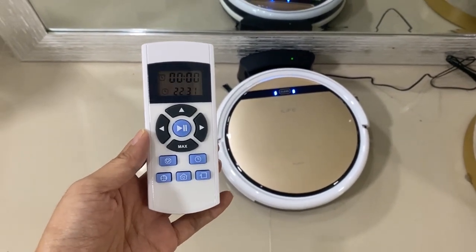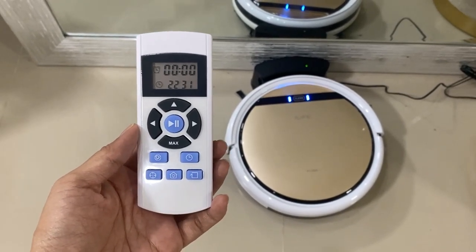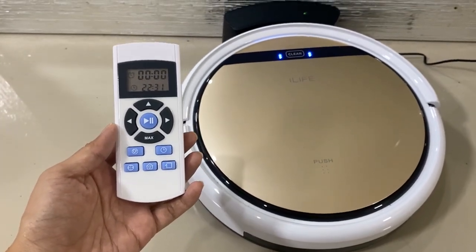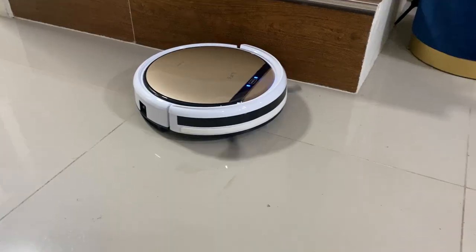Fifth, for those who prefer accessing the robot vacuum using an app, then this model is not for you because it doesn't have the mobile app feature. So you will not have the option to connect this to any virtual smart assistant like Google or Alexa.